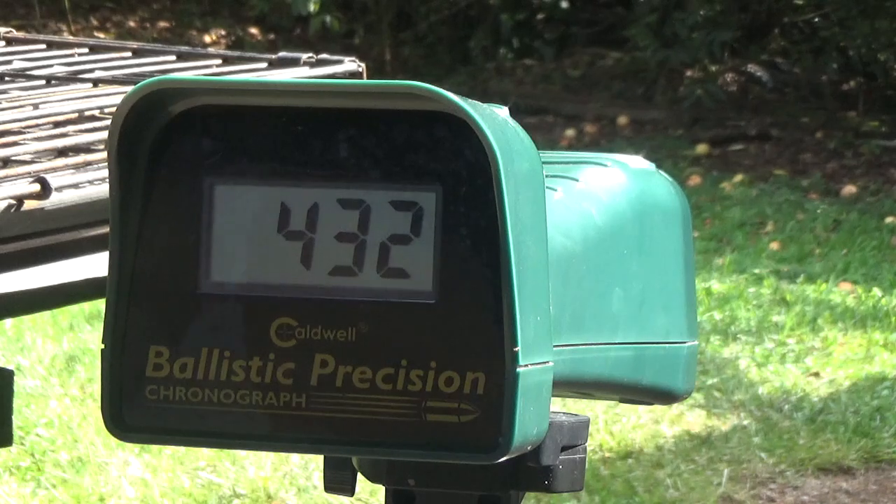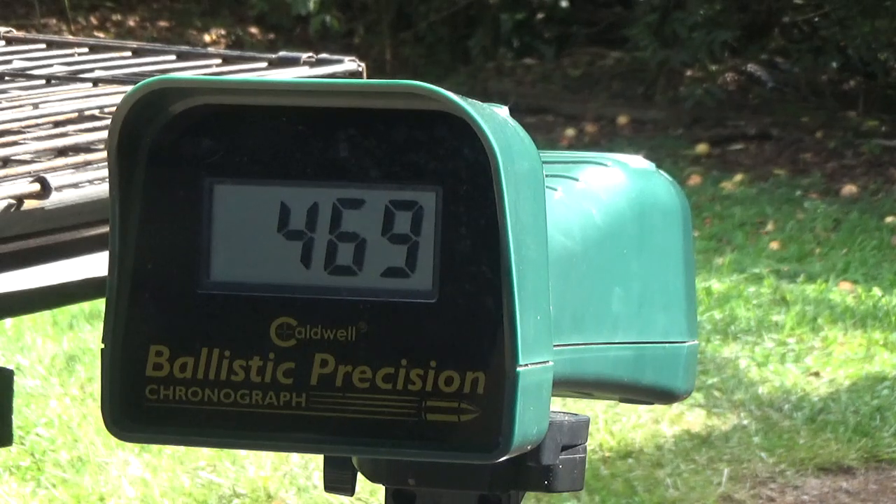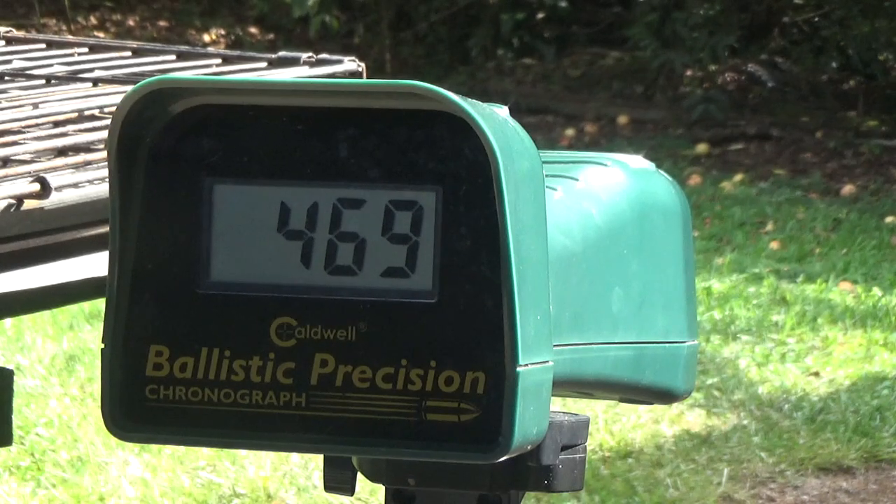This is a stock classic pin pump. Stock classic — I think this is stock, I'm pretty sure it's stock. Stock classic at 10 pumps is faster than — well it makes sense — the longer barrel on the stock gun.